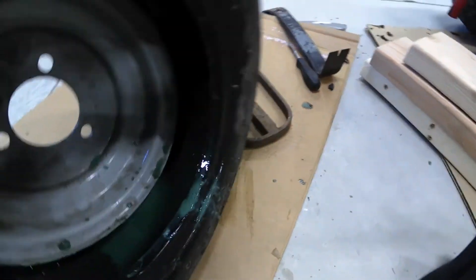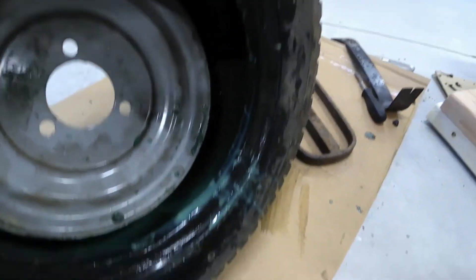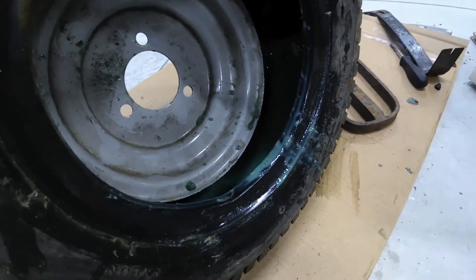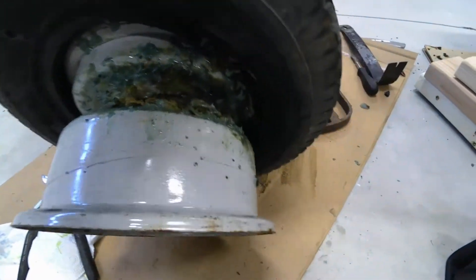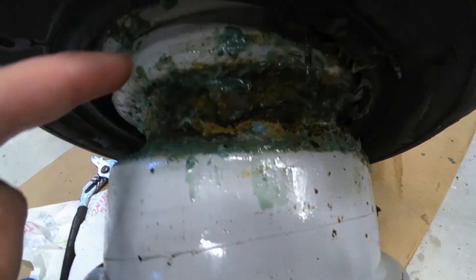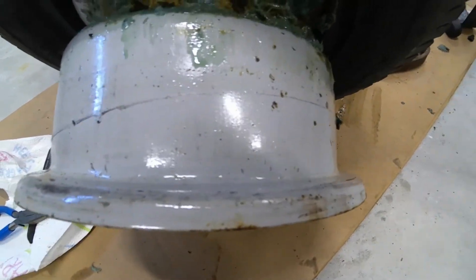This is what you get when you use slime — it's all in here, rolling around on the rim, on the bead. It's everywhere, it's a mess. So these tire shops, instead of a quick and easy fix where they just take a tire and put it back on, now they have to get rid of all this slime.